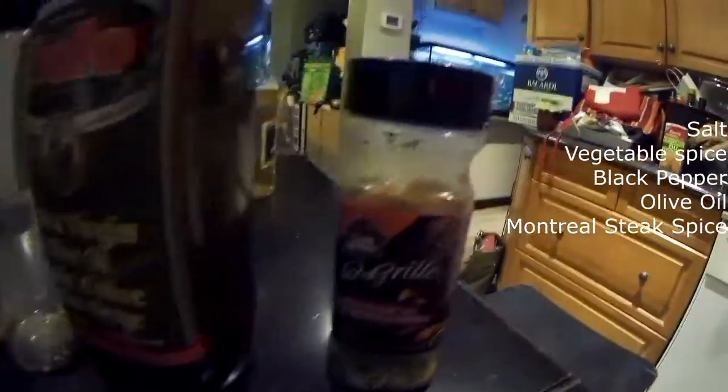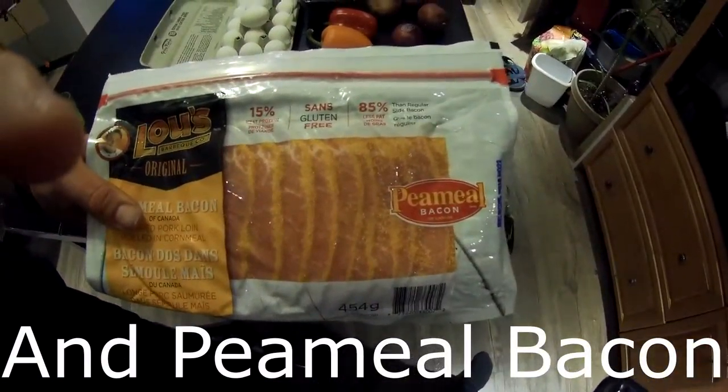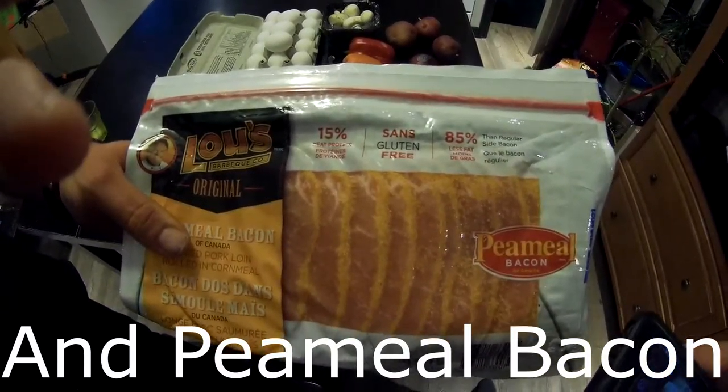Grease that pan up with your olive oil, and you've got your Montreal steak seasoning and your female bacon. We're gonna kind of poach that bacon over the vegetables once the vegetables get heated up — it's gonna be mint.